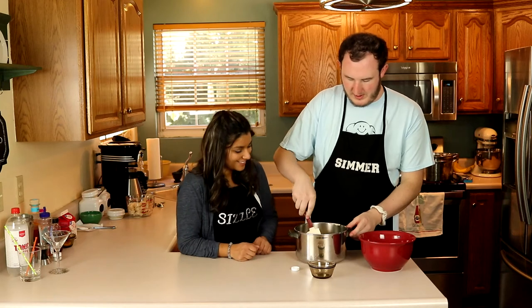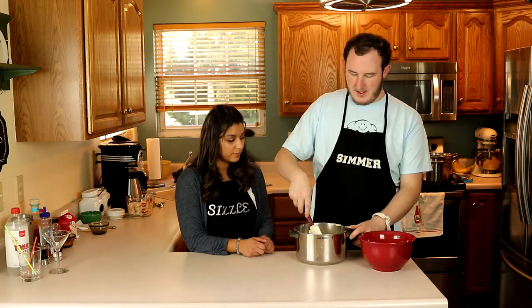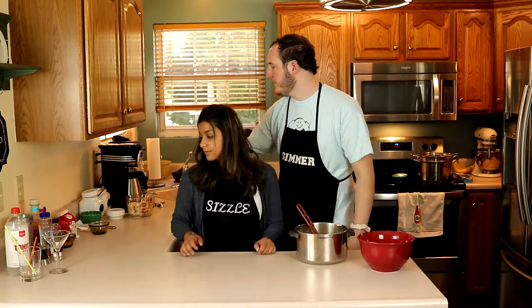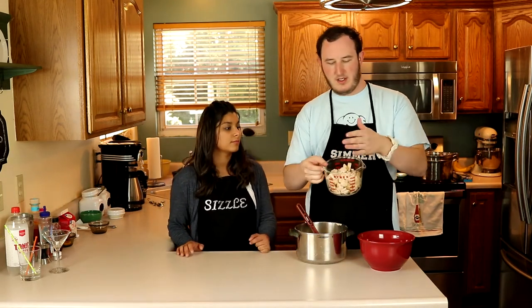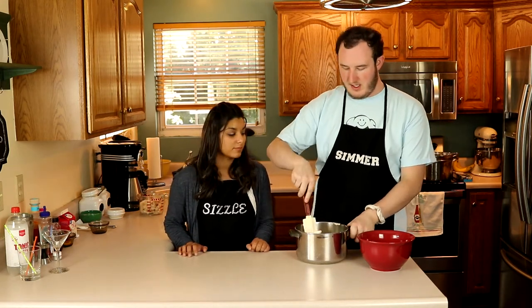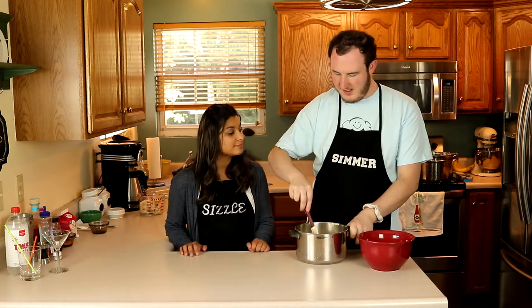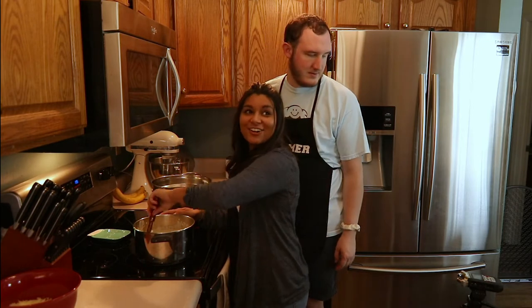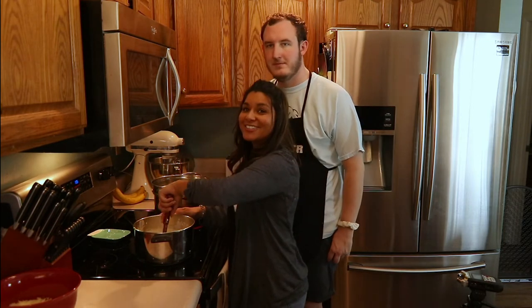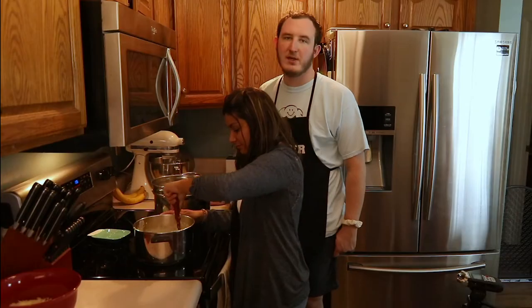We've got our cream of mushroom soup, our heavy whipping cream, our butter and cream cheese, and our garlic powder. We're going to throw this on the stovetop, let it heat up, and then once it starts to warm up a little bit we're going to stir in our cheese. And then once we've got that stirred in, we throw in two cups of chicken that we just cubed. Then we combine this with the noodles. It's pretty simple — anybody can do it. We're just stirring up our Alfredo sauce and waiting for our water to boil so we can add in our noodles. We've got all our stuff mixed up and it's getting nice and smooth while it melts.